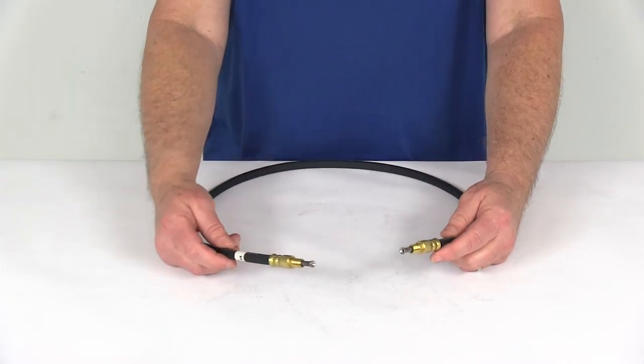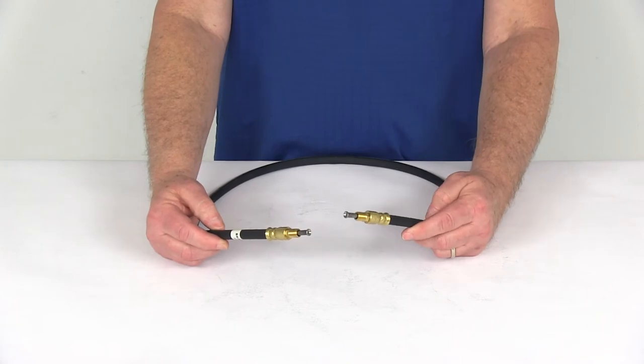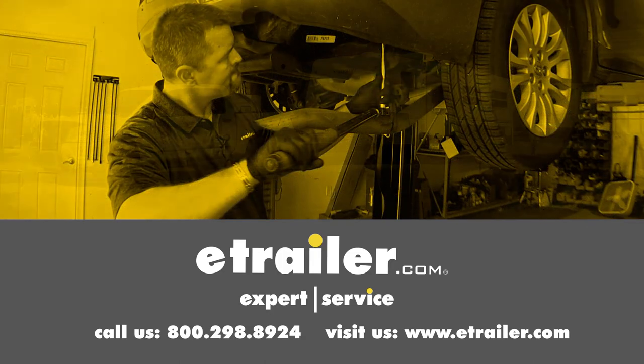That should do it for the review on the Kodiak three and a half foot long DOT hydraulic brake hose with stainless steel flares and three-sixteenths of an inch brass male fittings. Click the link below to shop, learn more, or visit us at eTrailer.com.